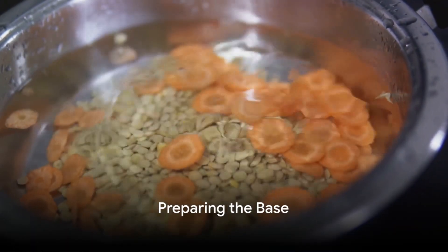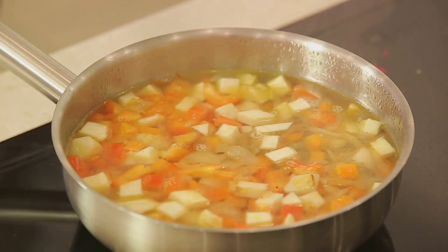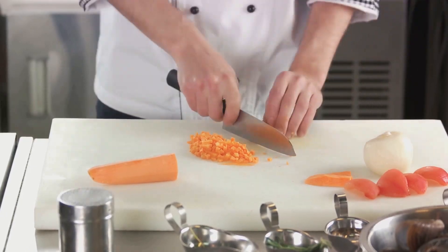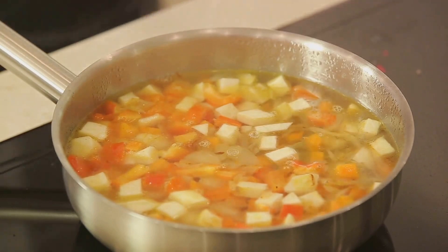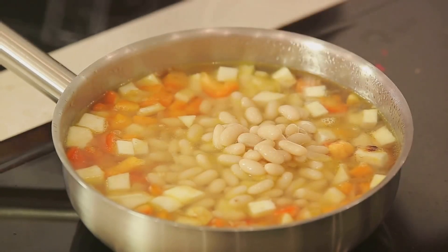The first step is simple: rinse the lentils under cold water until the water runs clear. This removes any residual dirt or dust, and ensures your soup will be as clean and pure as possible. Next, dice the onion and carrots, and mince the garlic. This is where the magic starts — the combination of these three ingredients forms the base of countless delicious dishes, and this soup is no exception.